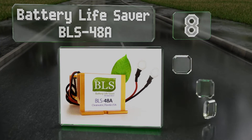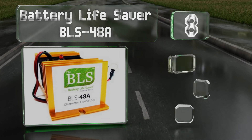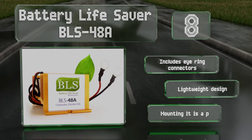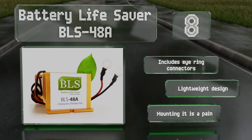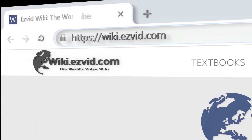Coming in at number 8 on our list, perfect for 48-volt electric vehicles and renewable energy systems, the Battery Lifesaver BLS-48A can extend the battery's longevity by up to three times its normal lifespan. A low voltage auto-shutoff function helps to prevent excessive power drainage. It includes eye-ring connectors and is a lightweight design. Nevertheless, mounting it is a pain.